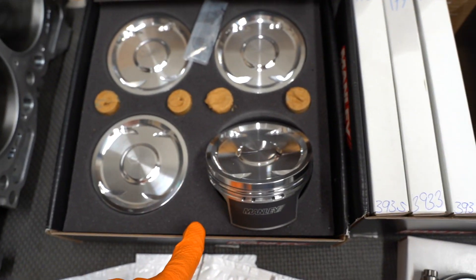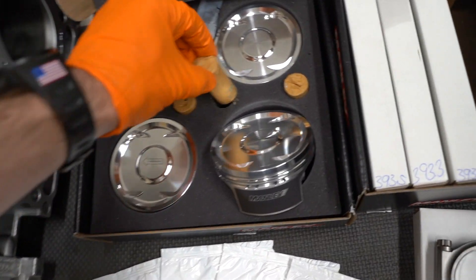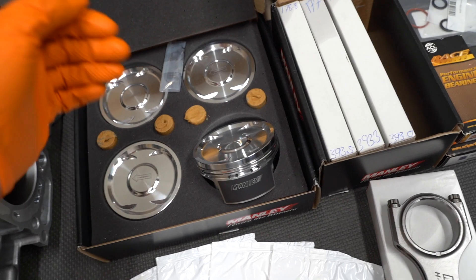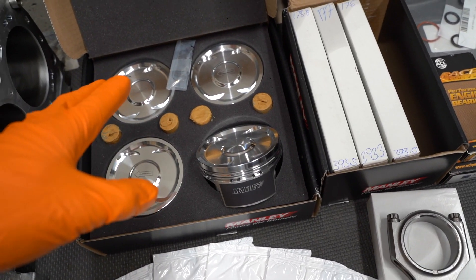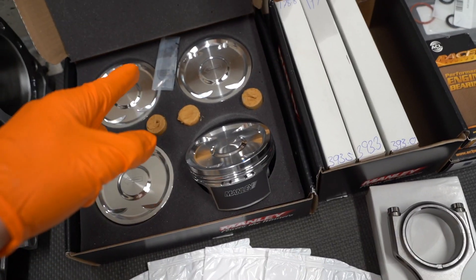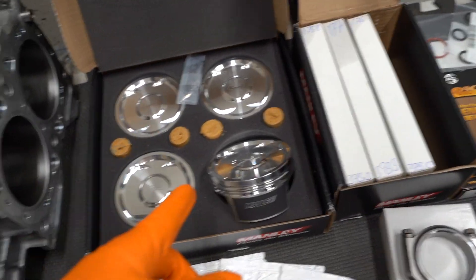Moving on to pistons, we're running the Manly TurboTough pistons with the extreme duty package, which comes with upgraded wrist pins — a little bit stronger, a little bit thicker. Also got this from Josh Bader. The upgraded wrist pins take on a lot of stress when you're running pump gas or even methanol. We're moving to North Carolina and I'm not sure where the nearest E85 station is or if we'll even be able to get that. If we end up running on pump gas, I wanted an upgraded stronger wrist pin just in case we're putting that much stress on the motor.